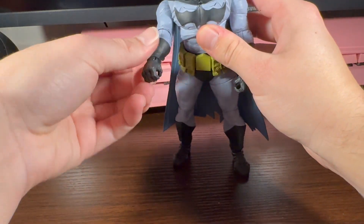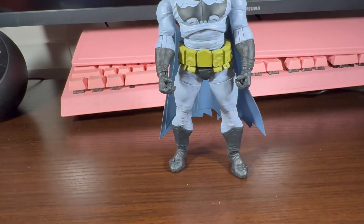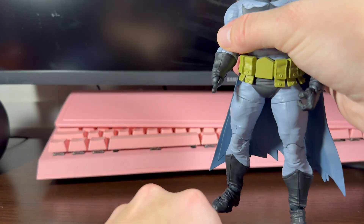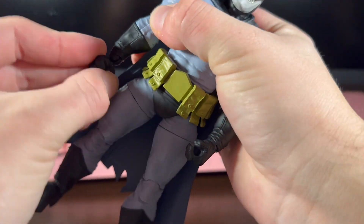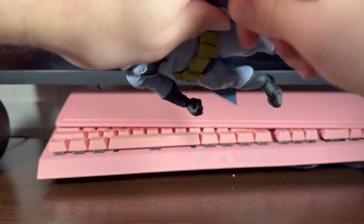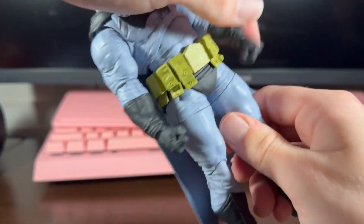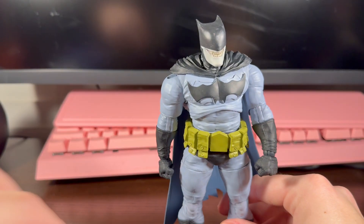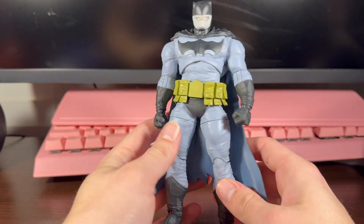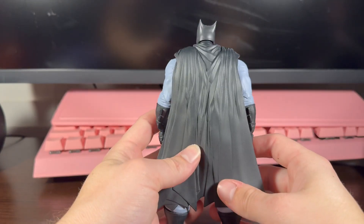Accessory-wise, Bat-Zaro comes with two grip hands, which are pretty good, and two fist hands, which is nice. I think what he should have come with is a rope — I think that would have been a really nice addition, like a little rope. But overall it's pretty nice.